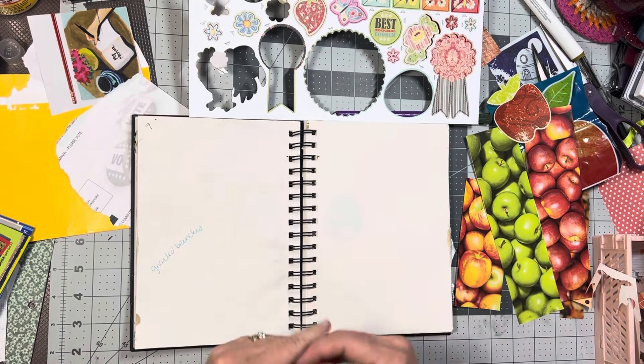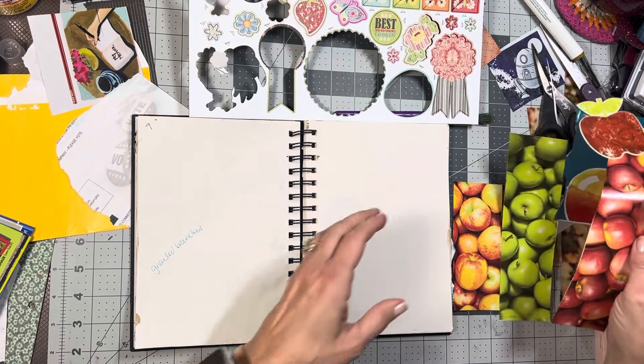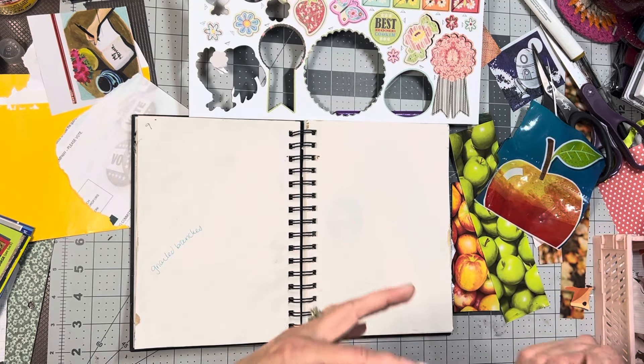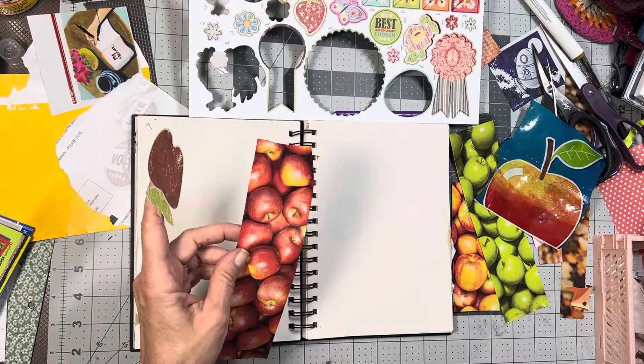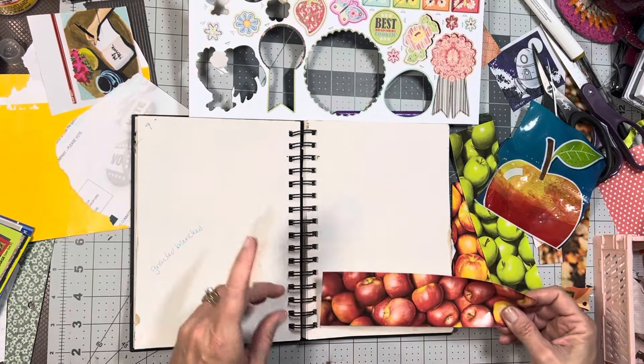So if you are up for some inspiration and want to see what some of the people are doing, you can do absolutely anything. You can do it as a journal page, add it to a journal page, add it to your planner, or add a sticker to something if you want. It's completely up to you.